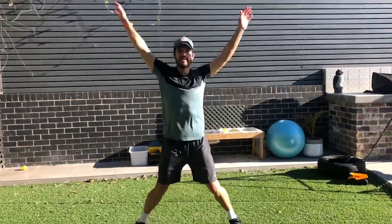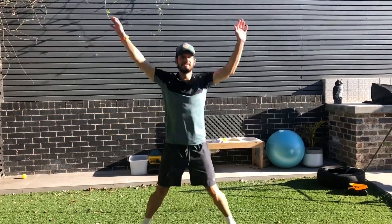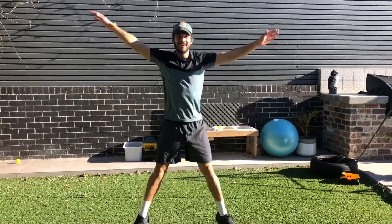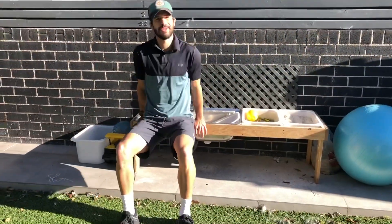Then you do 10 star jumps, then you do 10 dips. Dips are a great exercise for the triceps and you can do them on anything — a windowsill, an esky, a chair, a step, or an outdoor kitchen.